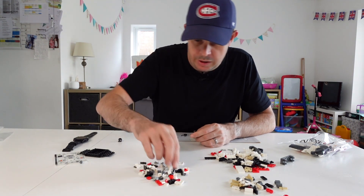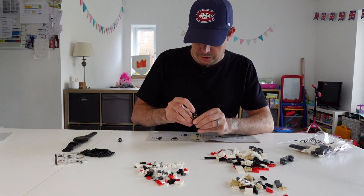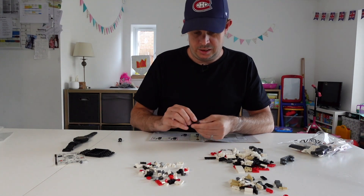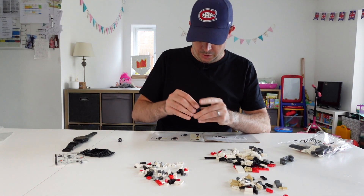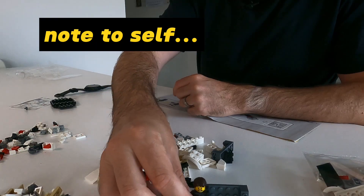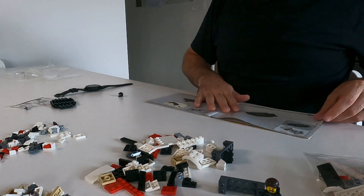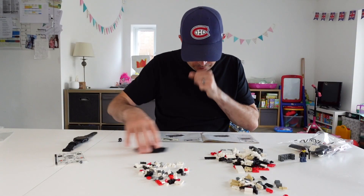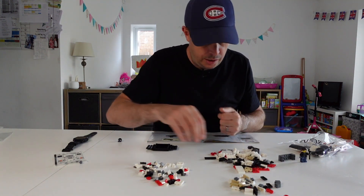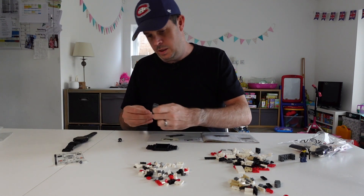He's got a wrench — quite what he needs a wrench for I don't know. Maybe he's expecting a few carjackers in Lego town. Anyway, there we go. Should I stick him here? You can watch him. Alright let's go. We need two of these, two of these, and one of these. Let's get cooking.